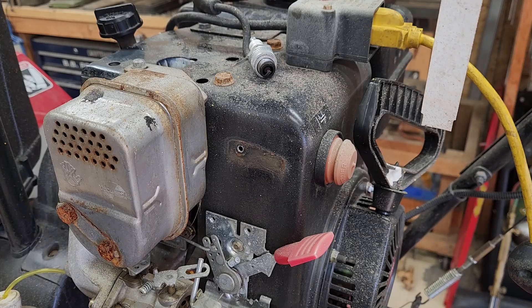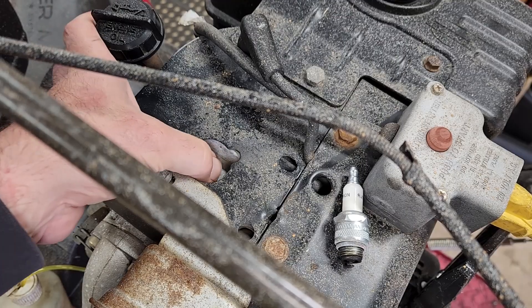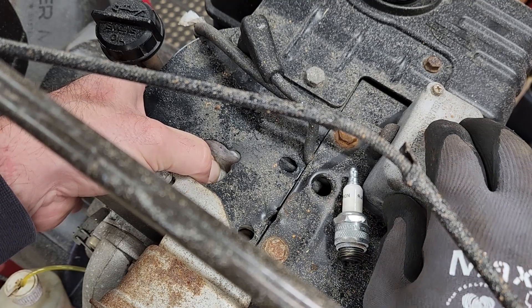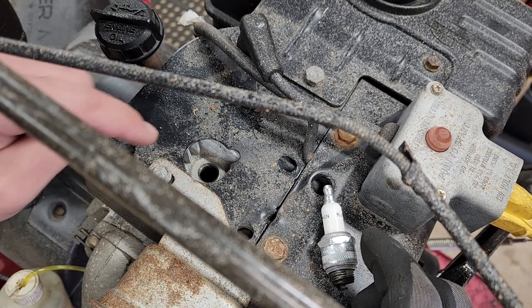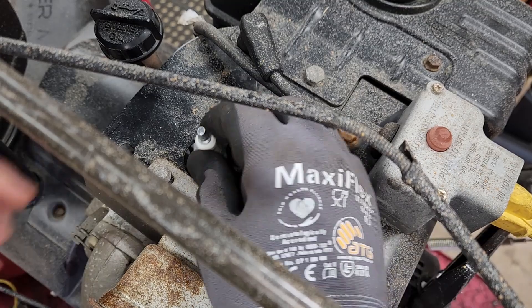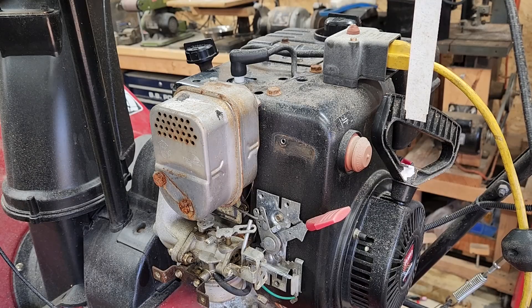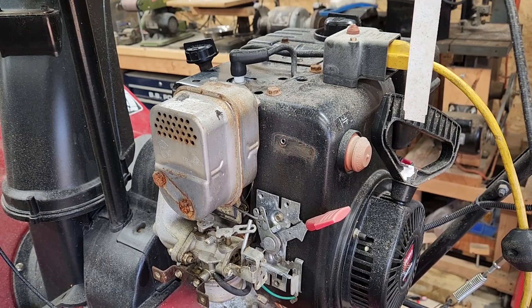Now I know I have fuel because I'm providing it, and I know I have spark. I'm going to put my finger over the spark plug hole and see if I have compression. If I have good compression, my thumb should pop off every time the engine spins over — which it does. So I'm going to shoot a little fuel down in here and put the spark plug back in.